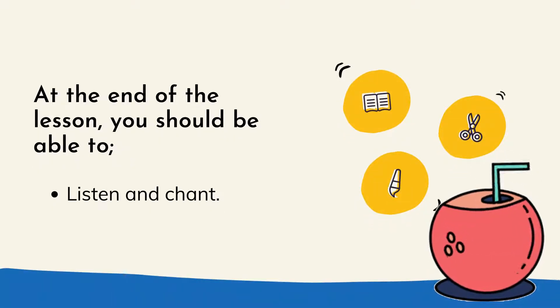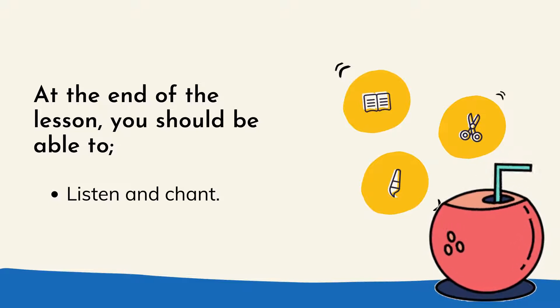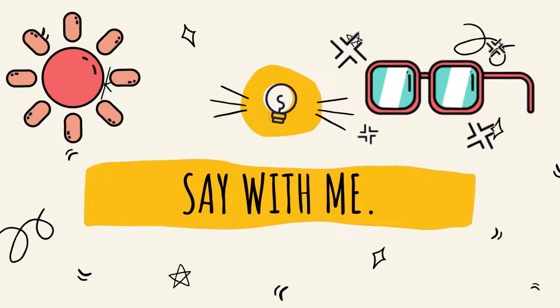At the end of the lesson, you should be able to listen and chant. Before we begin to chant, let's say it with me.